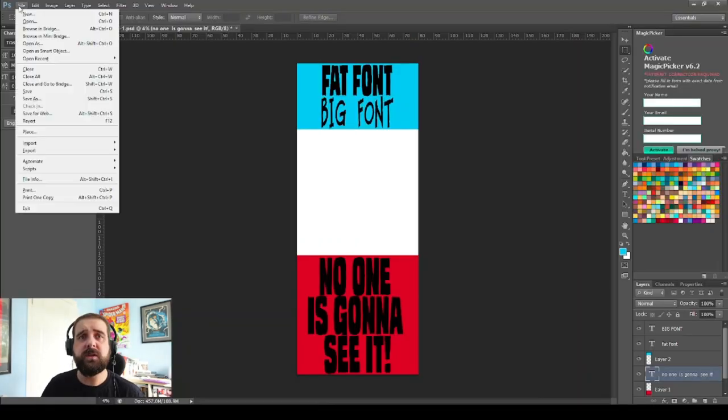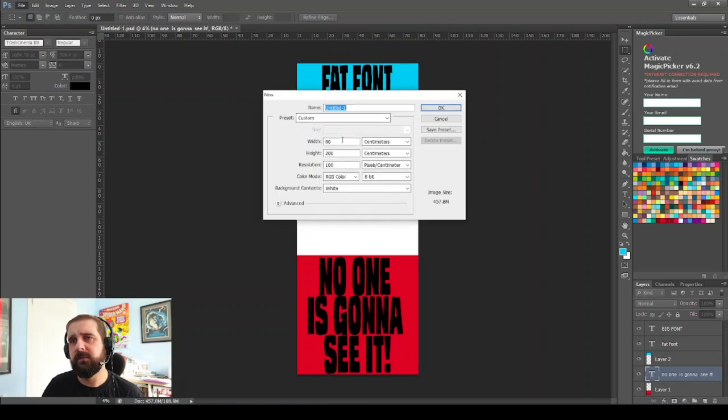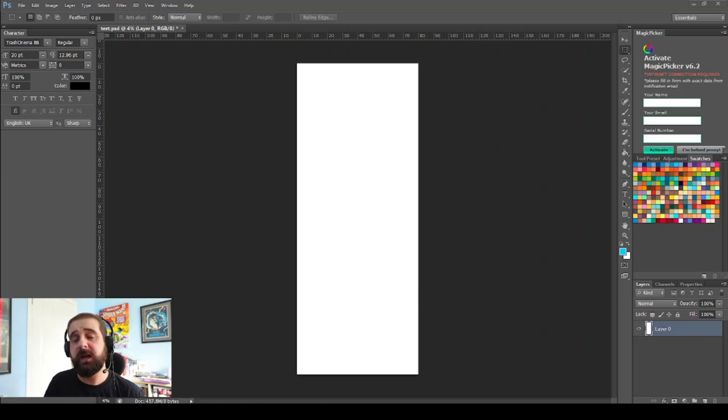We're going to go to Photoshop. Go up to File and New — I've already got it set up here so it's going to be 800 by 200. I'm going to put the resolution at 300 DPI because we want this banner to look really good. We're also going to go to CMYK. It's going to be a pretty big file because of the size, but once you've done that just click OK.